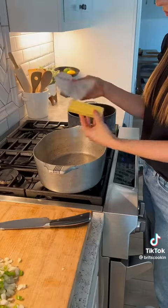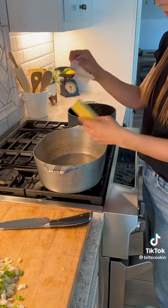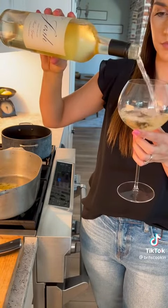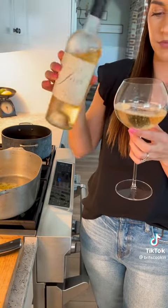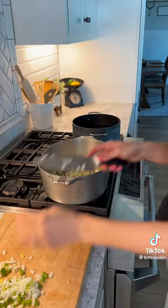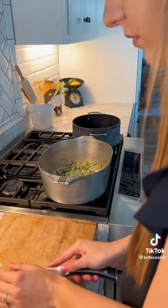I'm going to start off by dicing up one onion, one bell pepper, and a couple cloves of garlic — however many you want. Melt your butter; I used unsalted. Once that butter's melted, go ahead and throw in your onions and your bell pepper. Let that sauté a while.